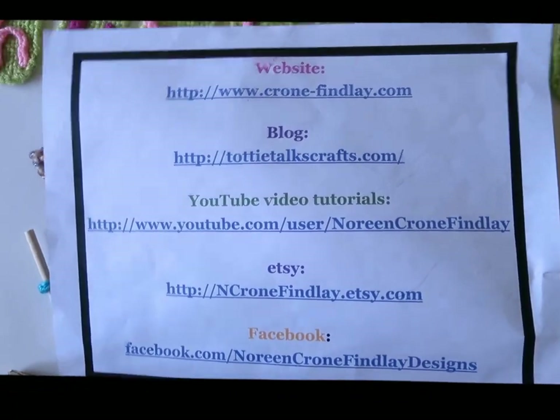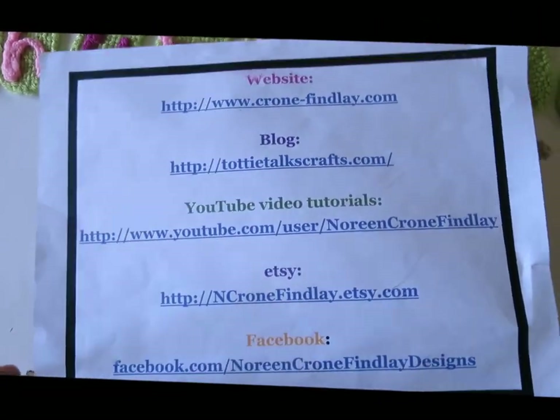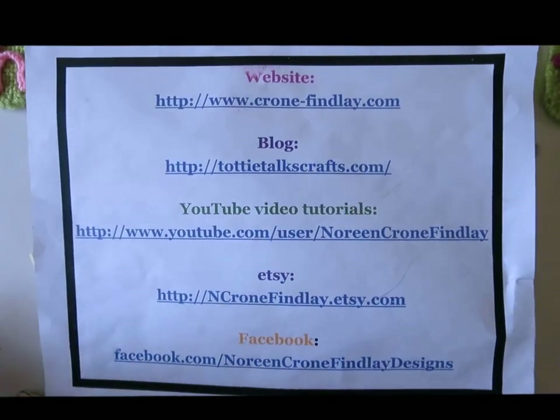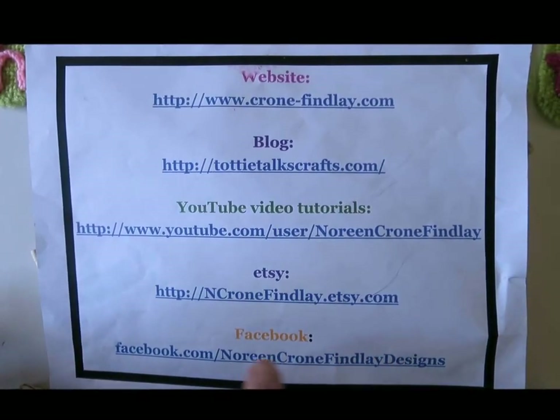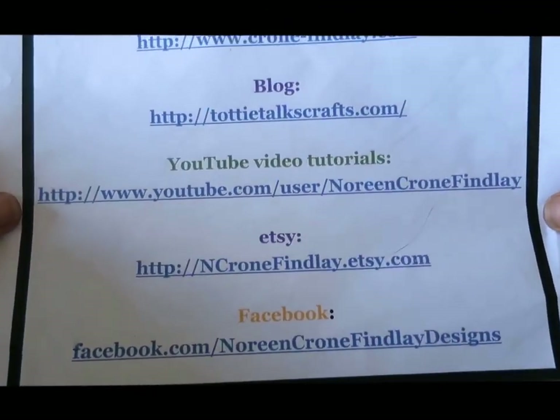Hello, this is Noreen Krohn-Findley from KrohnFindley.com, TatiTalksCrafts.com, YouTube, Etsy at nkrohn-findley.etsy.com, and Facebook, Noreen Krohn-Findley Designs.